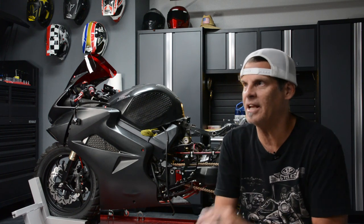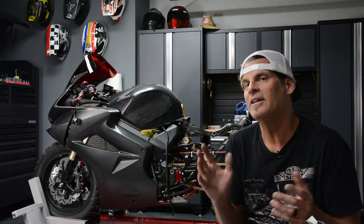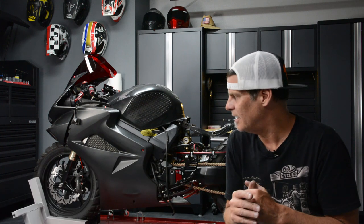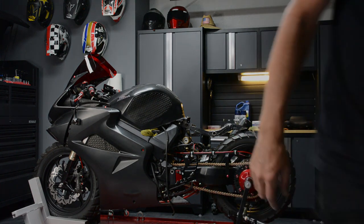Then I can get the bike on the trailer and take it down to work on it. Don't forget — if you want to qualify to win the bike, head to patreon.com/motopilot for as little as $1 per new video. Go check that out and we'll see you guys in the next episode.